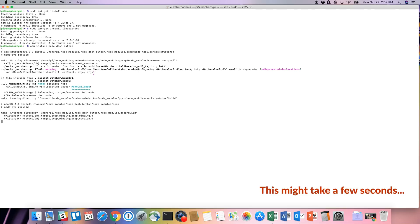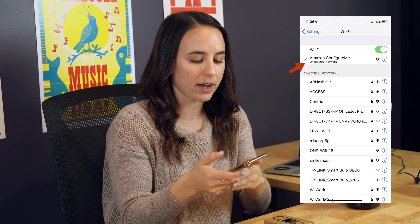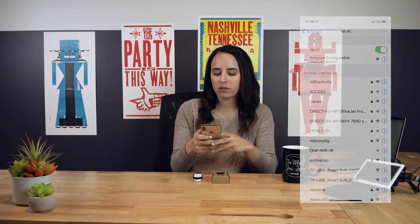The next step is to find the address of your Dash button. Take your button and push it until the light is blinking blue — that puts it in configuration mode. From there, get on your phone and go to your Wi-Fi settings. In there, you'll see an Amazon ConfigureMe network. Connect to that Wi-Fi — that's your Dash button.